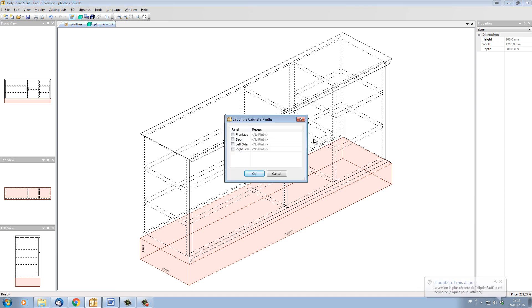We can see that we have some tick boxes so that we can say I want a plinth on the front, I can give it a recess, and I can do the same for the back, left, and right sides. We can notice that in this particular cabinet the bottom is actually assembled with a mitre joint to the sides.